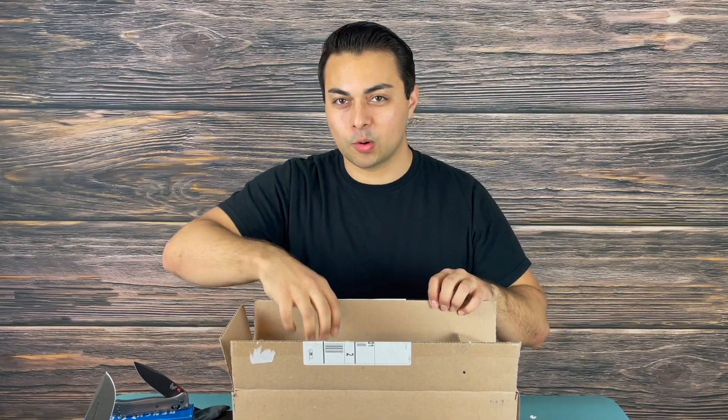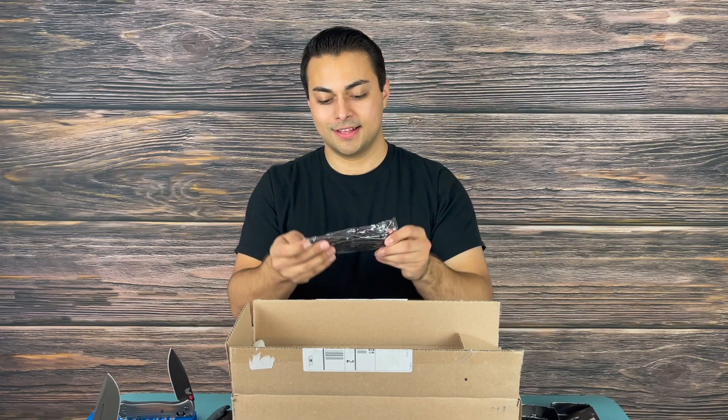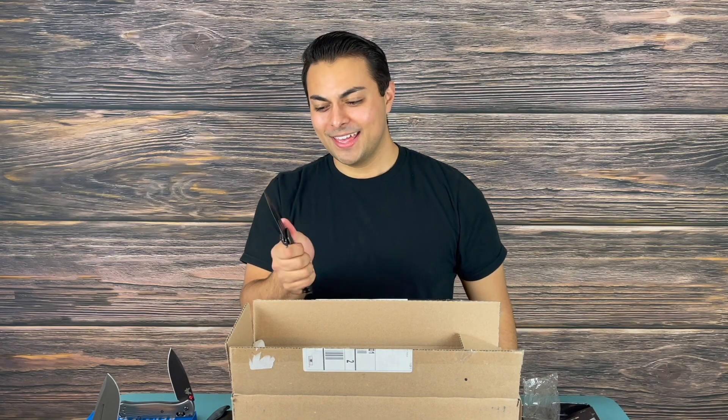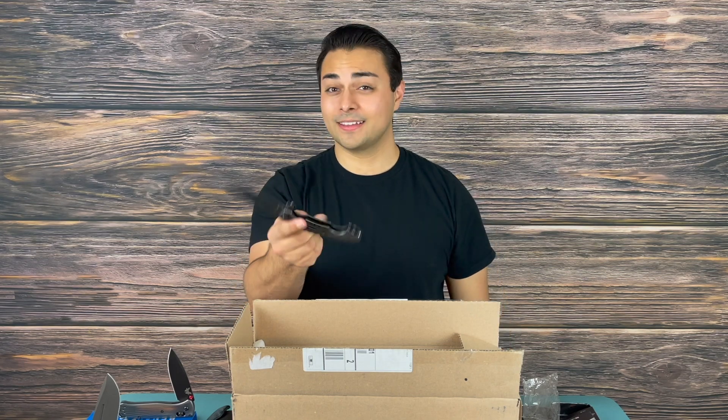It looks like there are two more boxes in here — one of them is very, very big, and the other one is small. I know who sent this — this is the coveted and highly special Boker Mermaid tactical knife. I had no idea they made a blackout tactical version. I've always clowned on this knife, but I gotta be honest — the ergonomics on this are not bad. This thing feels pretty good.